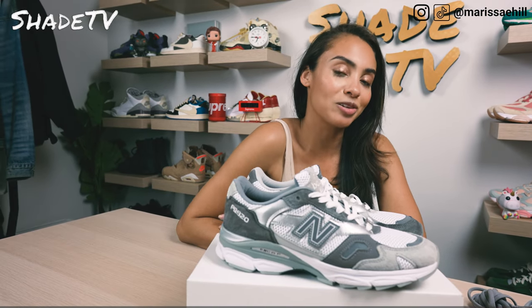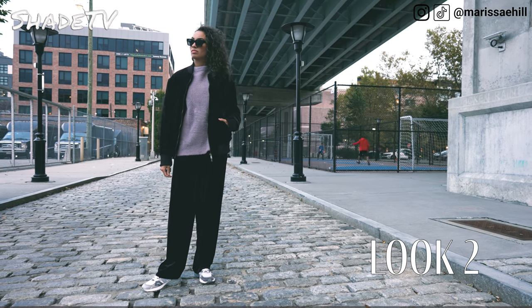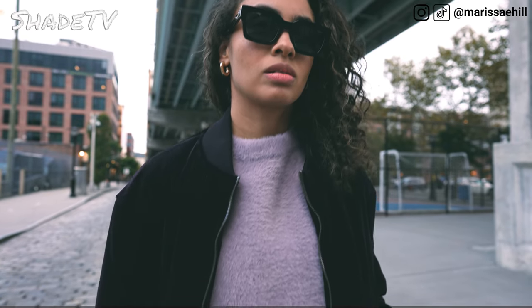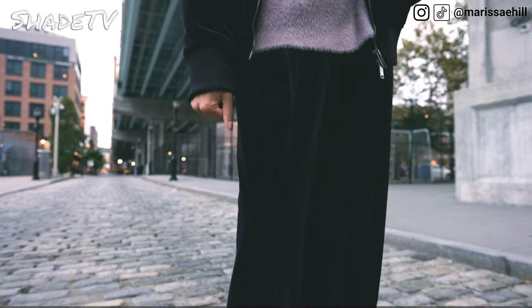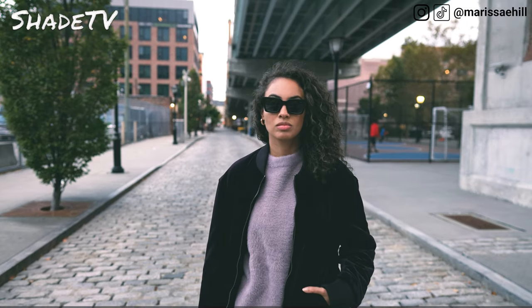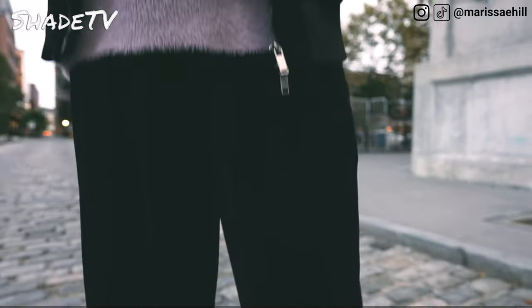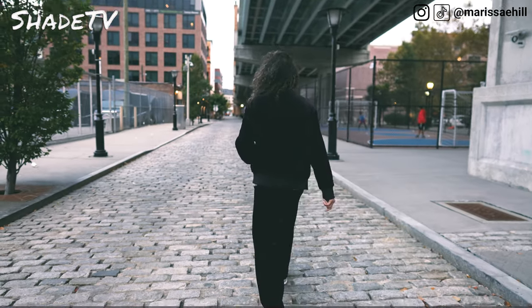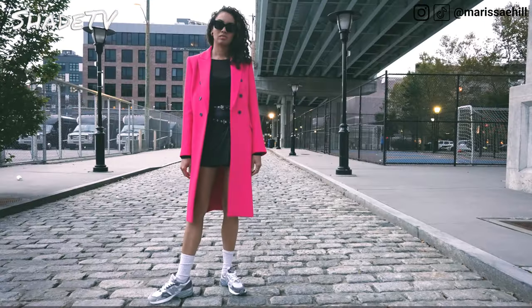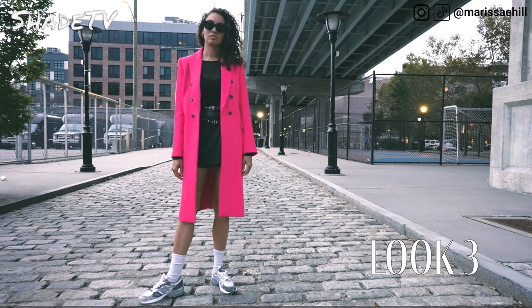For the second look, I switched the color scheme up to purple — I wore a purple velour tracksuit with a nice fuzzy light purple sweater underneath. For the last and final look, I dressed up a little bit with a black leather skirt and a sheer black top, layered with a nice fuchsia trench coat.